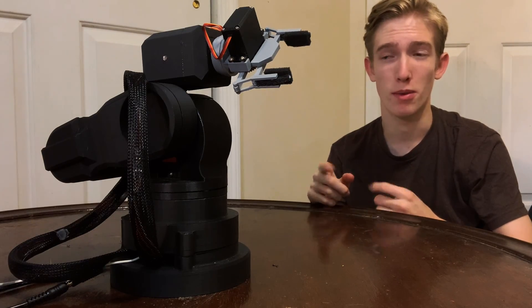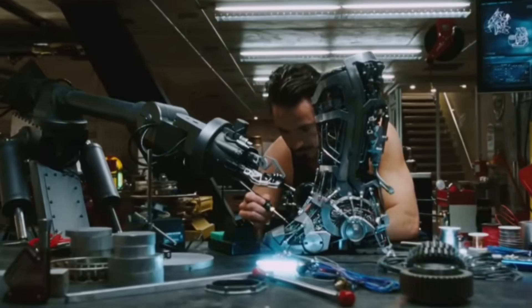This is a 3D printed robotic arm. I've always wanted one of these things ever since I watched the first Iron Man movie when I was younger. However, these things were expensive. But now that I have access to a 3D printer and I had some time on my hands, I thought, why not just build one myself?